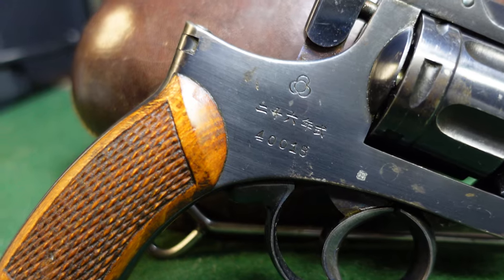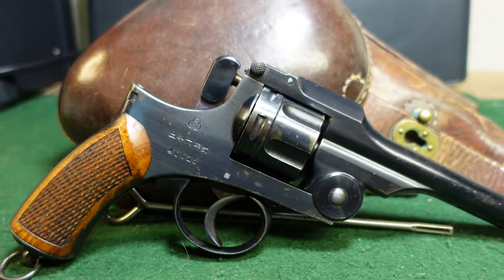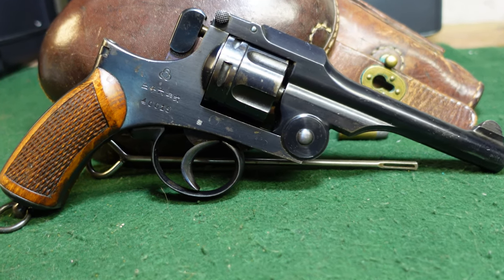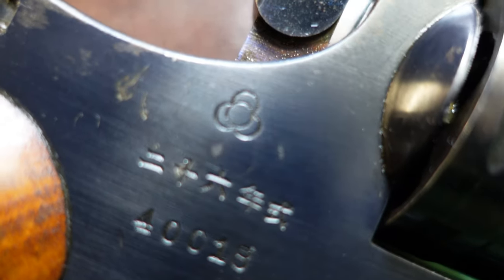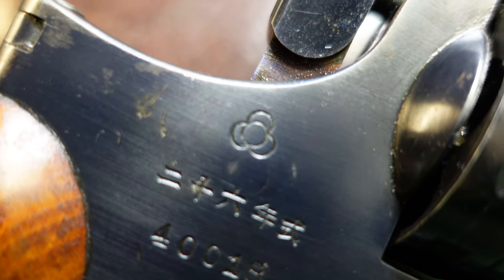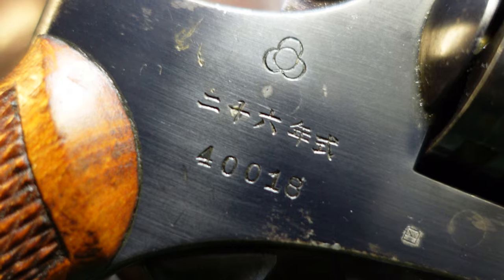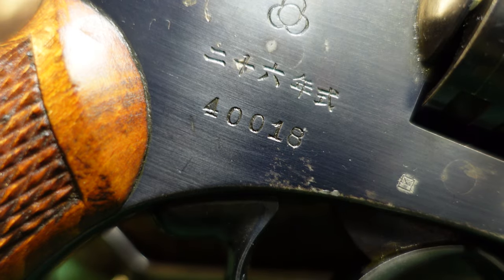This particular gun is in the early 40,000 serial number range. All these guns were made at Koishikawa Arsenal, which was destroyed in 1923 by the earthquake. The symbol for that arsenal looks like concentric circles but is actually meant to be a stack of cannonballs viewed from the top — you can see three cannonballs plus one on top for a stack of four. Then you've got your Japanese kanji which basically just says Type 26, and then your serial number.